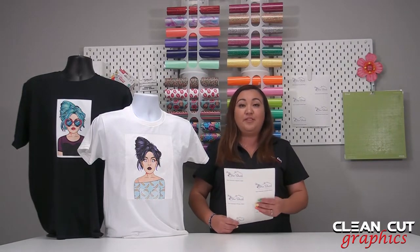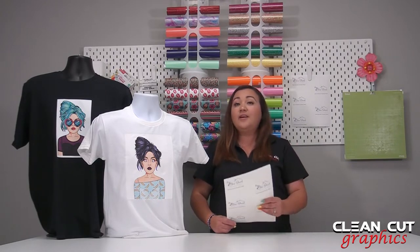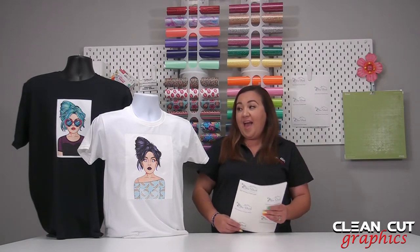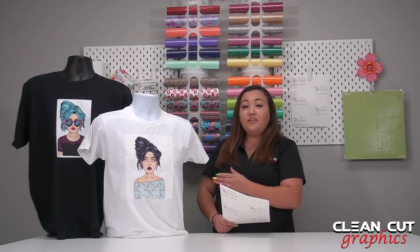Also when you're doing an image that has a lot of colors and you don't want to do seven or eight layers of colors, this is great for that. As you can see here to my side, it works great for both light color garments and dark color garments. Let's go over to the computer desk and get started.